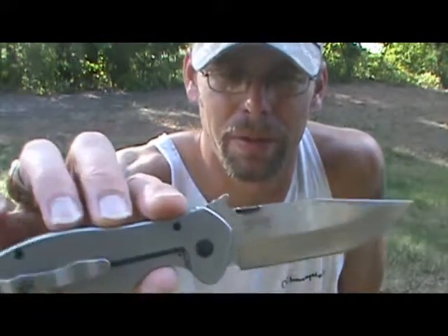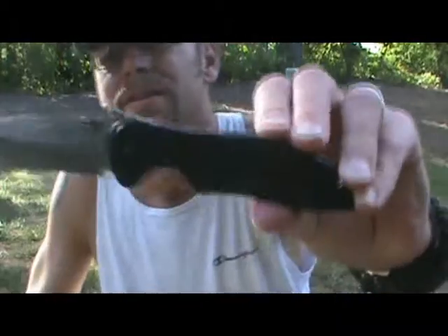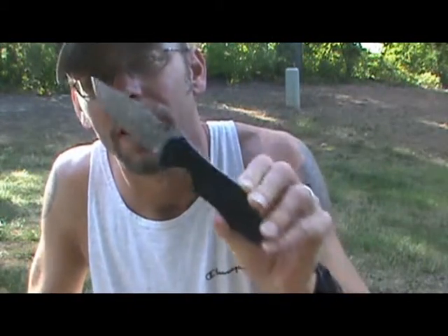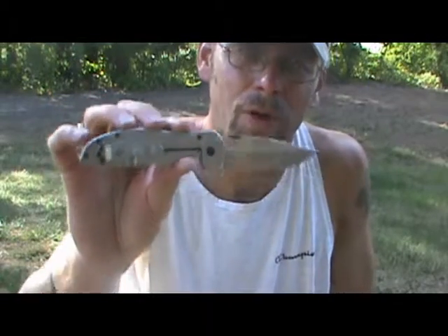The only thing to make it better would be produced in the U.S., but then you'd probably pay two to three times the price. The 8CR14 MOV is Chinese steel, but the quality control and production are there. This knife rocks. I hope this helps you decide whether to get one, and I hope the answer is yes. In the meantime, be prepared and have fun — we'll see you next time.